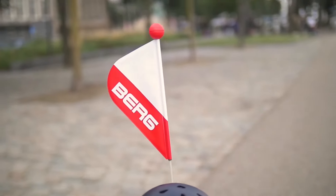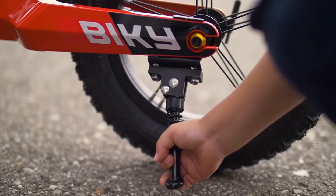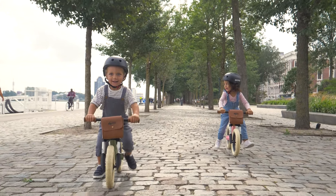And with a flag, you can be sure that grown-ups in cars can see you too. A bicycle stand means you can park your Bikey anywhere.